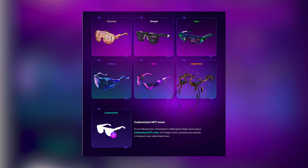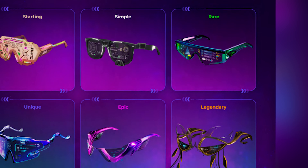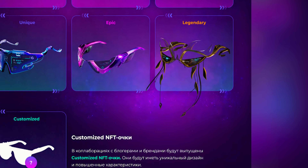There are seven types of NFT glasses that rank in the following order: the starting pair, and then we have simple, rare, unique, epic, super rare and awesome glasses, legendary, and then customized.